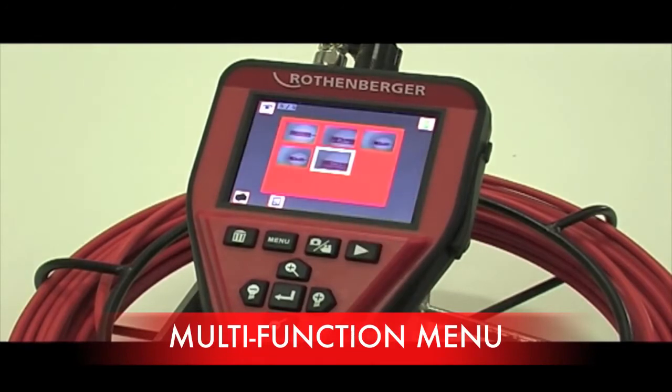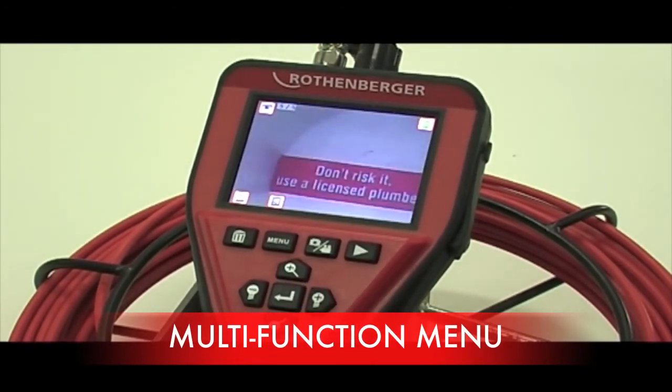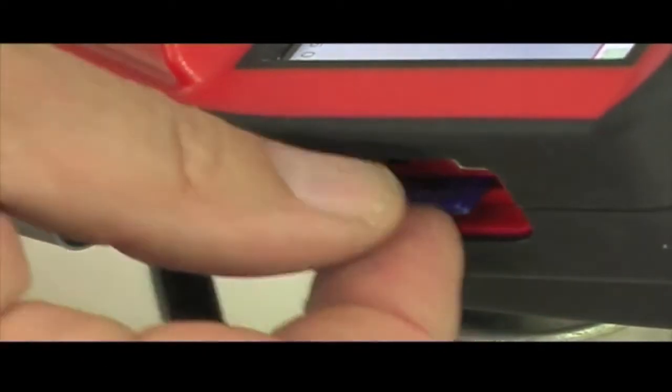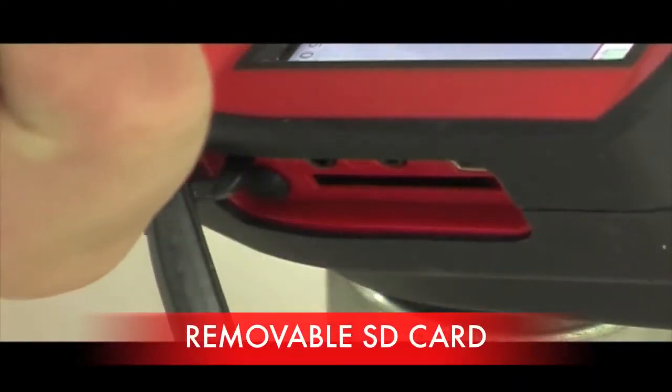With its multi-function menu you can view pictures and video any time you like. As well as having a 4MB internal memory, it also has an SD card which is very easy to remove.